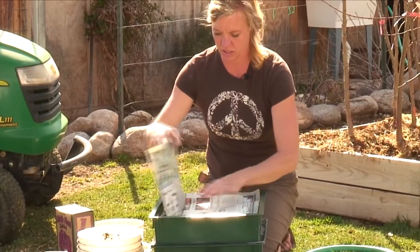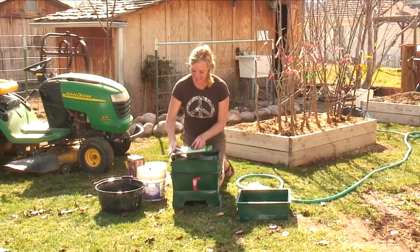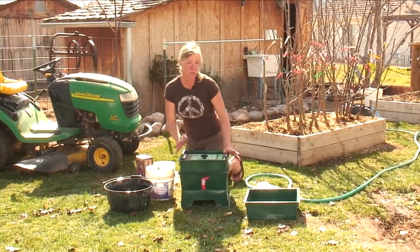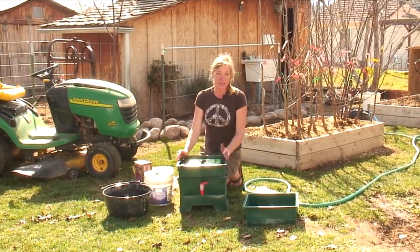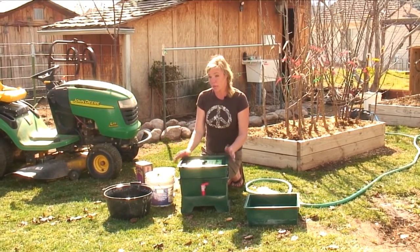I'll just cover this and put a lid on it. You pretty much just want to leave these guys alone — don't disrupt them too much, but do check on them every once in a while. This will take a few days for them to eat this. Each worm can eat its own weight in food a day, so if you have a pound of worms, you're talking a pound of food a day.